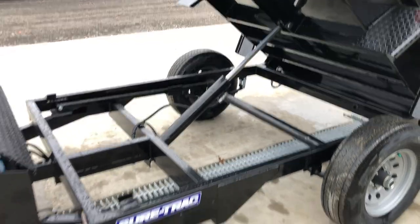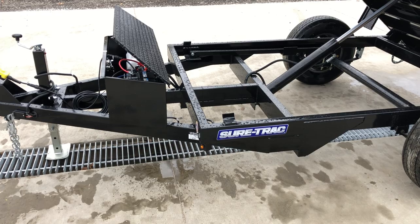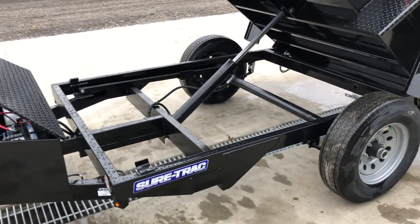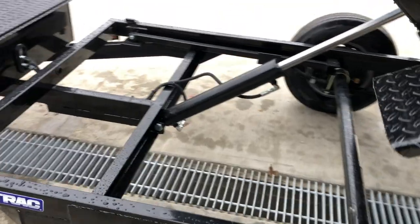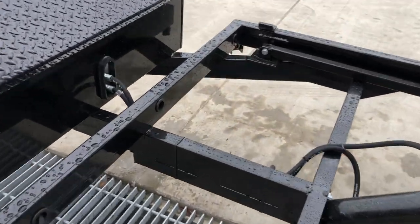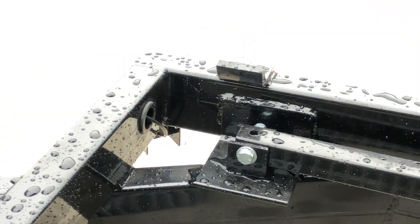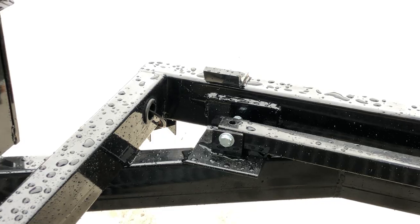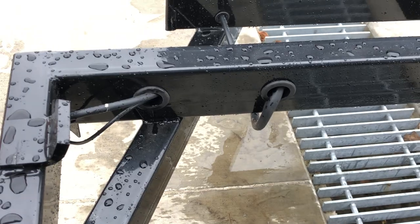ShoreTrak is using a three-inch cylinder here. It's a triple tube tongue made from four-inch tube, and also on the main frame there's a gusset plate tying together the tongue and the frame, plus a bulkhead to push off of for the cylinder. Notice all the wiring coming out is grommeted. ShoreTrak very seldom has any sort of wiring issues — they do a very good job. Everything's grommeted, sealed, just very clean.